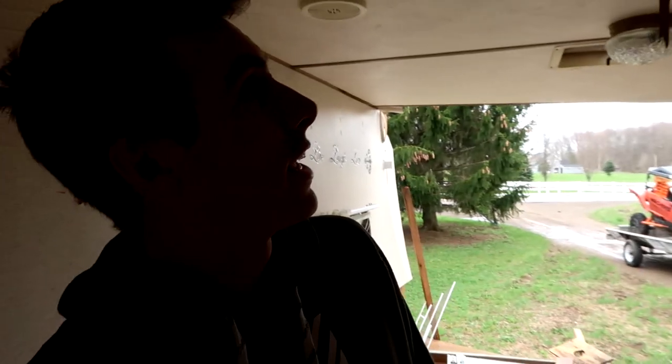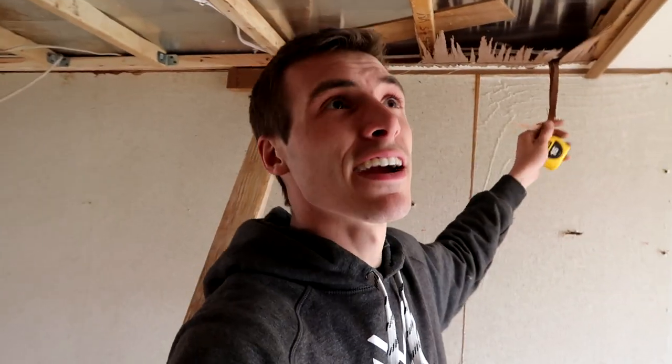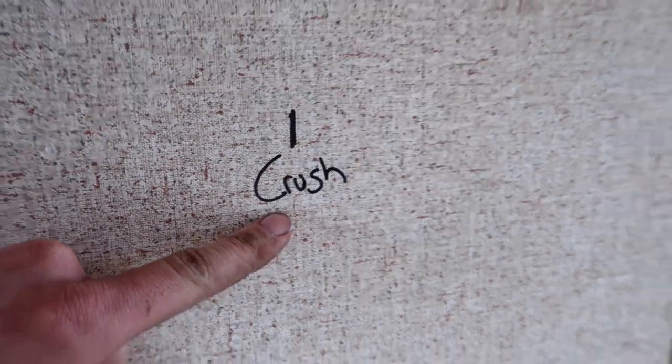I got my handy dandy tape measure and I have some ideas. I also have some hornets in here — how are you doing? This is a crush carrier, not a bee carrier, just to let you know. Yesterday I told Jason we got to measure crush officially; we got to come up with an official measurement so that we know exactly how this thing is going to fit with our vision.